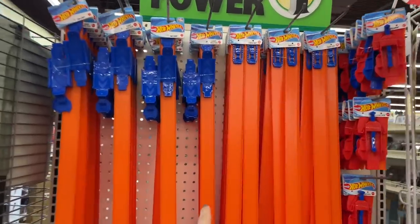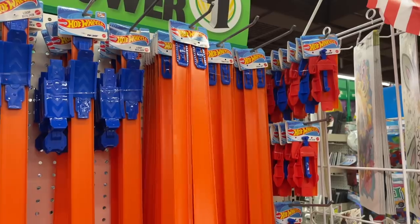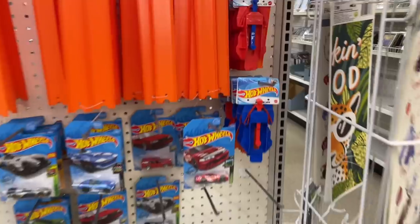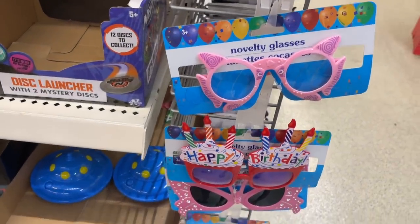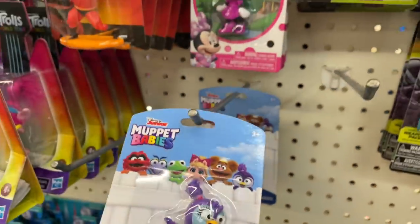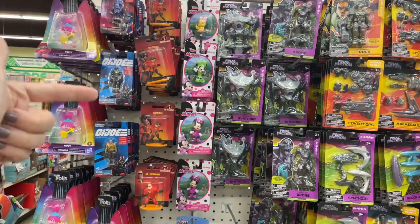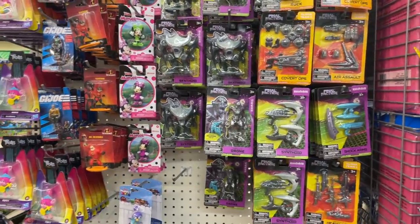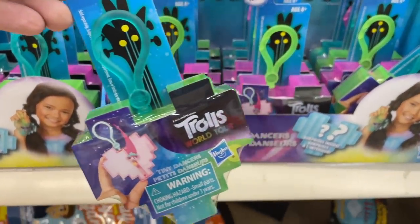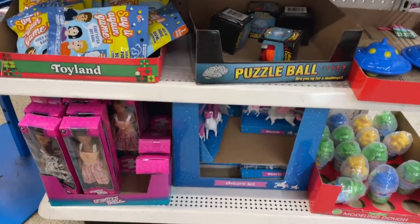Stop it right now, Dollar Tree — you stop it! You have Hot Wheels tracks for a dollar — you get two tracks and two blue little clipper things for a dollar. I can't tell you how many of those blue things I've thrown away not knowing what they were. And that one has a little ramp for a buck. They have some really fun novelty glasses — the Muppets! The Muppet Babies? These are a dollar. Last time I was here at Christmastime, they had Toy Story, Ryan Toys. I see G.I. Joe, Trolls, and the Incredibles. They have all of that and more.